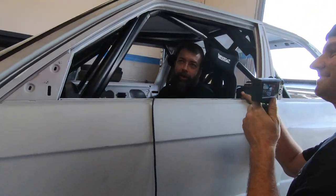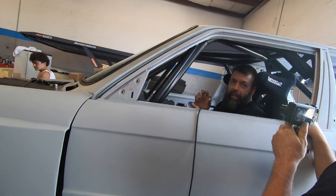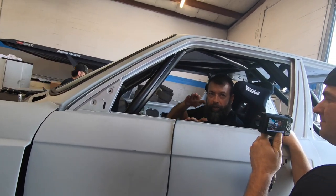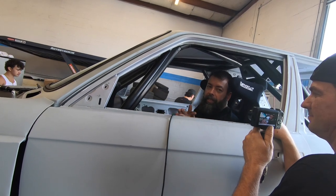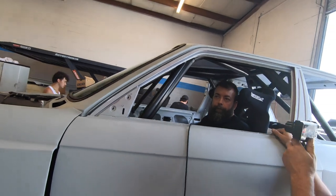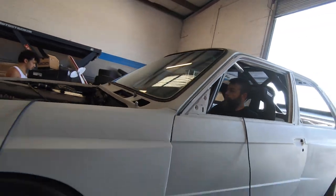Let's pull the MAF housing off and see if we can richen it up a bit. We'll take it off and put a piece of cardboard folded over with duct tape inside it — that'll make the MAF see a higher airflow and should richen the mixture by maybe five percent or so.